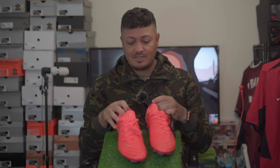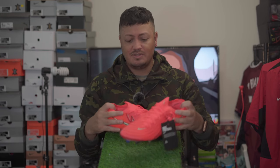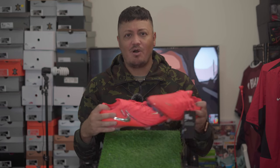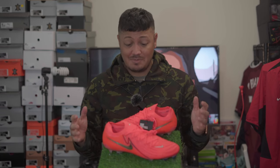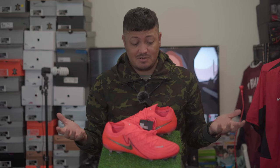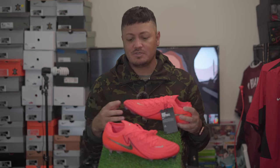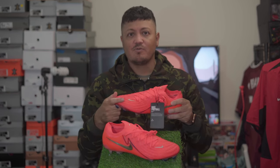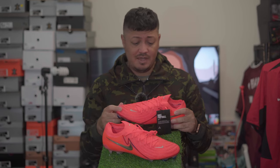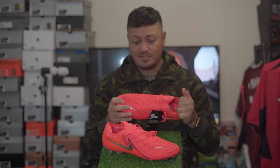It said to go half a size up on these as well, but true to size works for me. If you're planning on ordering some and don't know what you should do, definitely try some on if you can. It's weird that it says they run small when I feel like there's enough room in the toe box for me anyway, but nonetheless a very awesome boot.